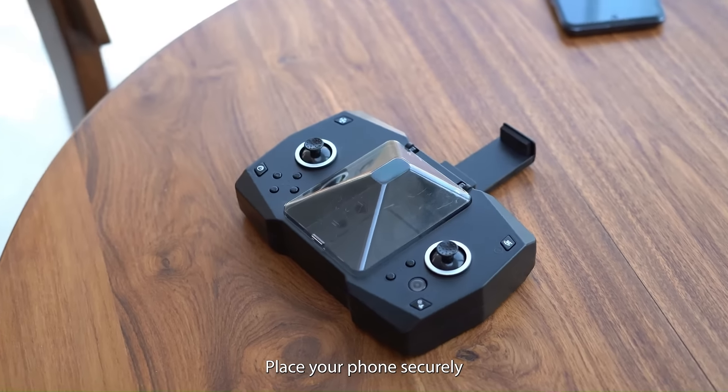Welcome to your in-depth tutorial for the Beer V2 drone. Today, we'll guide you through every step to ensure you fully leverage its capabilities.